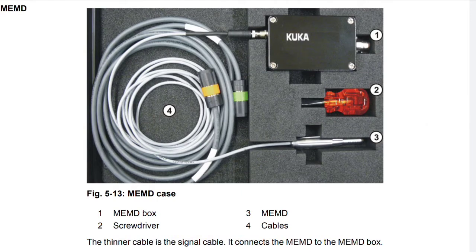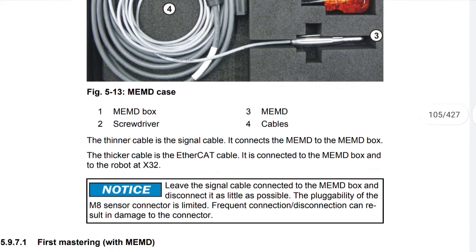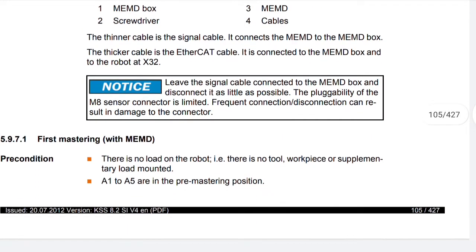MEMD components: one — MEMD box; two — screwdriver; three — MEMD; four — cable. The thinner cable is the signal cable — it connects the MEMD to the MEMD box. The thicker cable is the Ethernet CAT cable — it is connected to the MEMD box and to the robot at X32. Notice: leave the signal cable connected to the MEMD box and disconnect it as little as possible. The plugability of the MET sensor connector is limited, and frequent disconnection can result in damage to the connector.